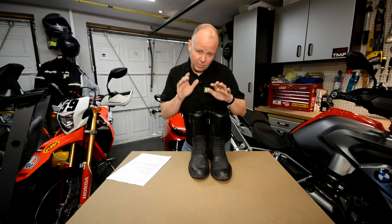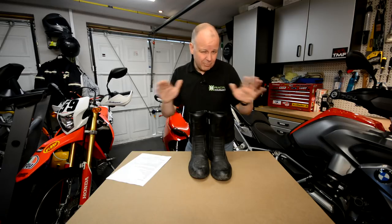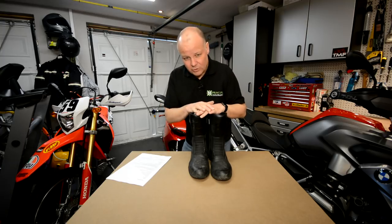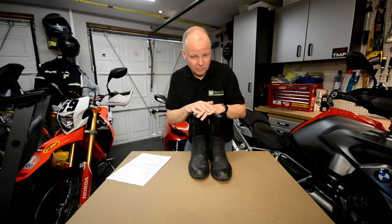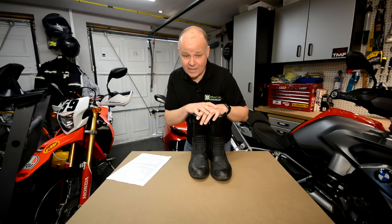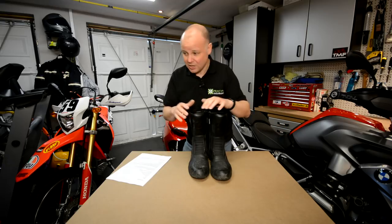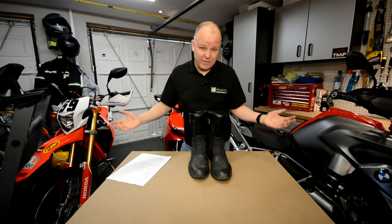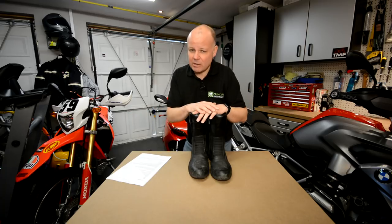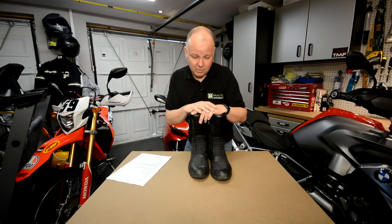That's it for my review of the Oxford Tracker Boots. A number of people have asked for more kit reviews, so I am planning to do more here in Kit Corner — so stick around and stay tuned for that. If this is the first time you've seen one of my videos, thanks very much for watching to the end. I don't just do kit reviews — I do trips and tours, bike reviews, garage content about maintaining your bike, and anything and everything to do with motorcycling here on the Missenden Flyer.